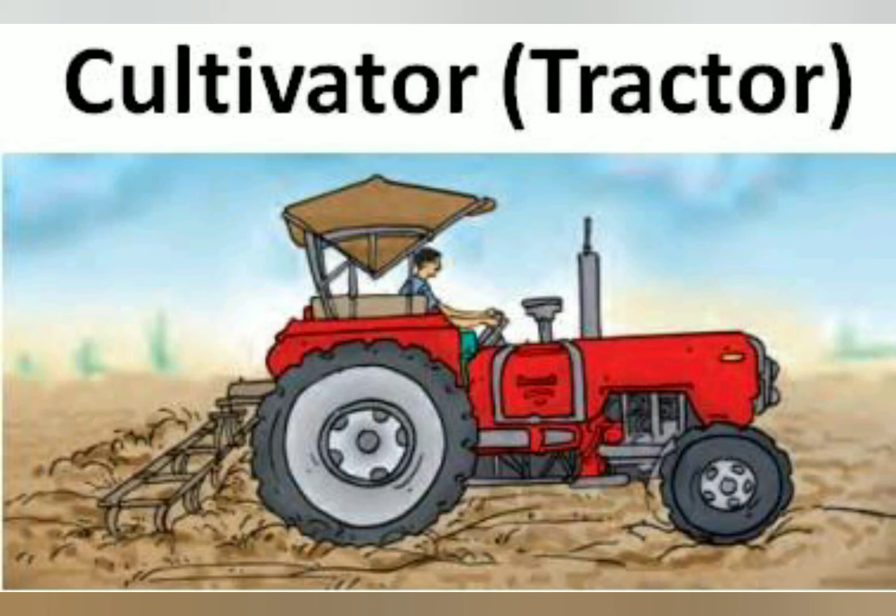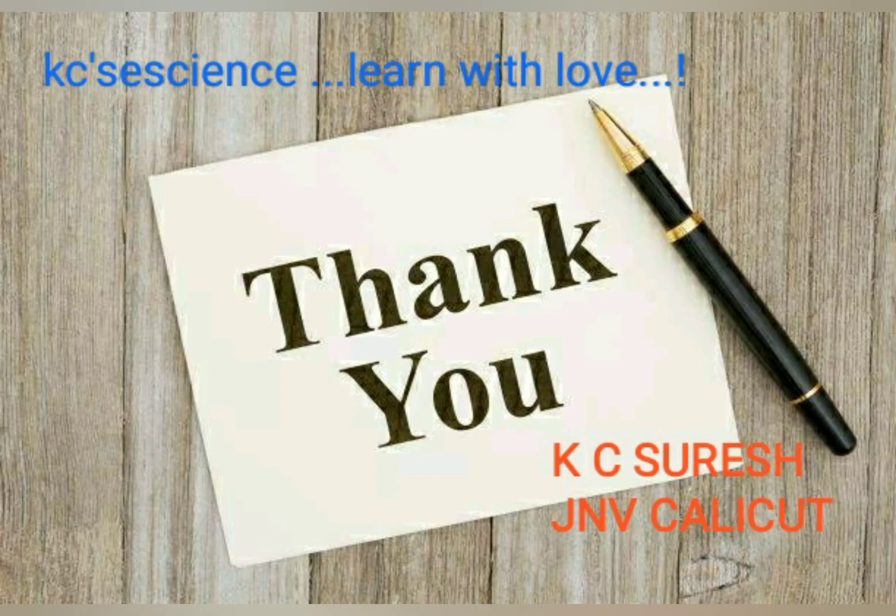Hope you understood the first part of crop production — the basic step, that is the preparation of soil. Thank you.